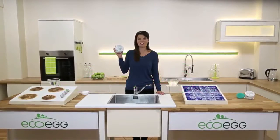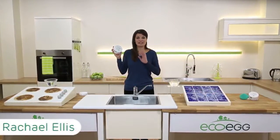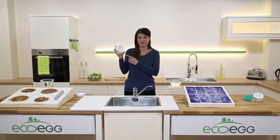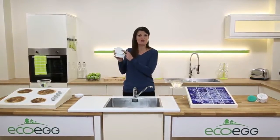This is the Eco Egg hard surface cleaner — it's an all-natural cleaning clay and an amazing three-in-one cleaner. It cleans, protects and polishes all at the same time. This natural clay was discovered in 1948, originally as a jewelry cleaner, but then they realized it was fantastic on all hard surfaces.